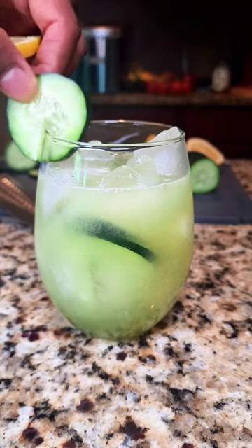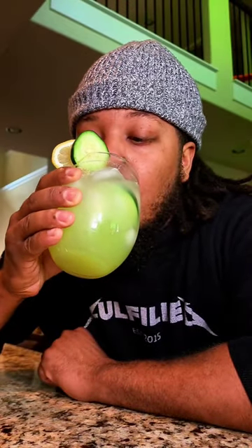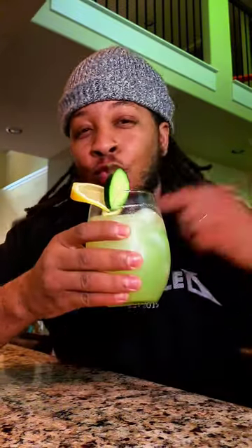The first time I tasted it was at the Cheesecake Factory, but with all due respect, it simply has nothing on mine. But don't take my word for it — just try it at home for yourself. I love y'all, thank you for watching.